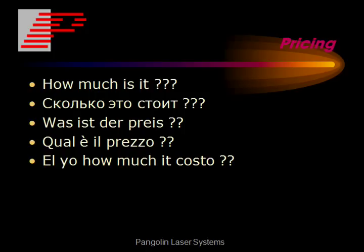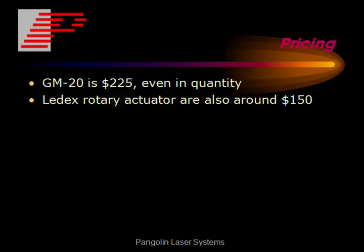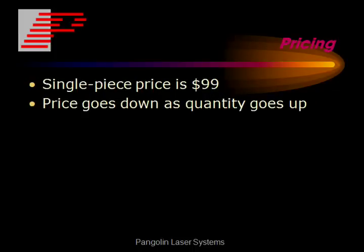Now the pricing — this is always very important. The GM20 was quoted at $225 even in a pretty decent quantity. Lettix rotary actuators on the internet go for around $150. The VRAD price is $99 for a single piece, and the price goes down as the quantity goes up.